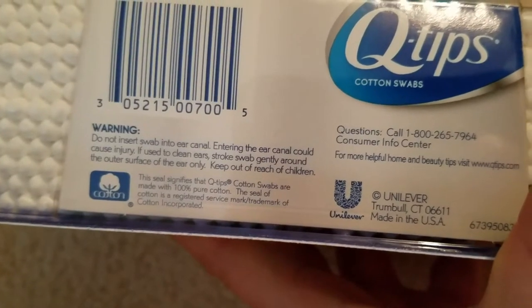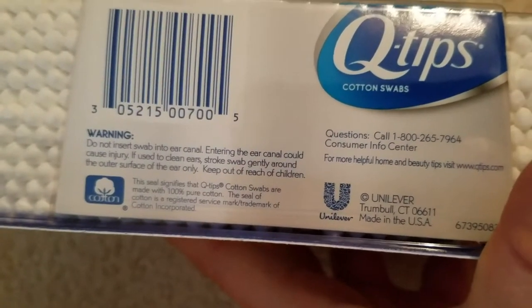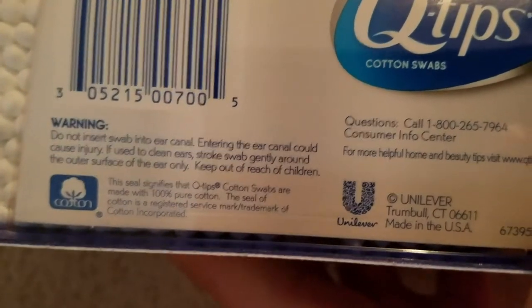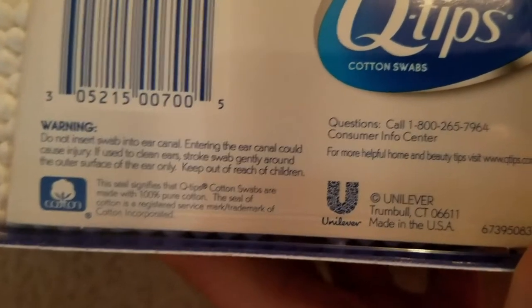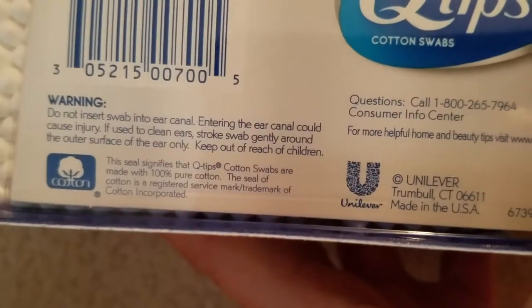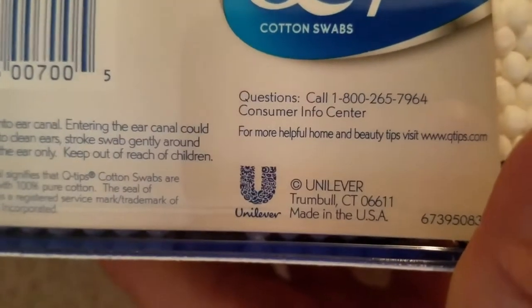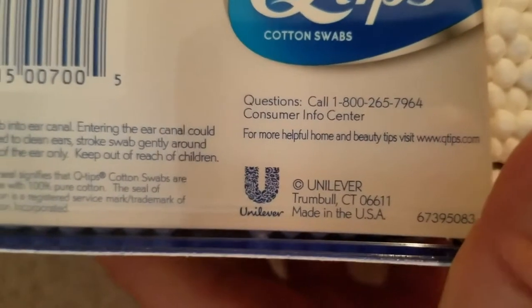If used to clean ears, you have to be very gentle — stroke the swab gently around the outer surface of the ear only, and keep out of reach of children. The seal signifies that Q-tips cotton swabs are made with 100% pure cotton. The Seal of Cotton is a registered service mark and trademark of Cotton Incorporated.